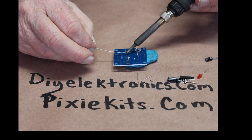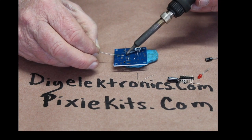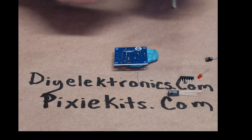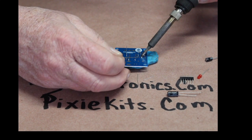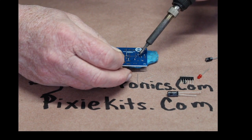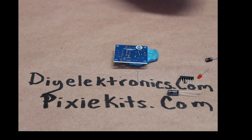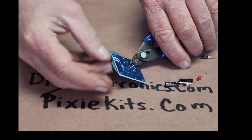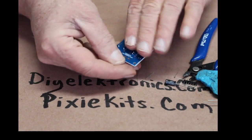As you notice, I'm still using my twisted solder — I haven't run out of it yet. Let's cut these off. What are we going to do next? I'll surprise you.